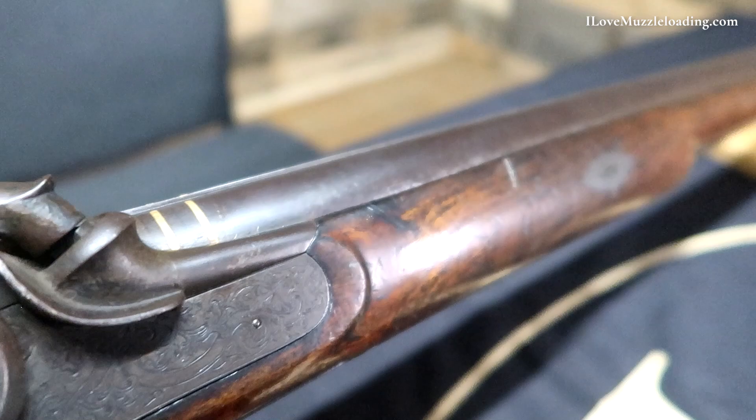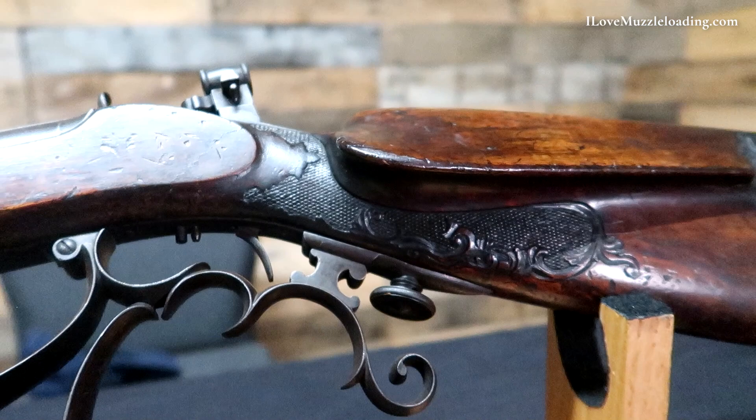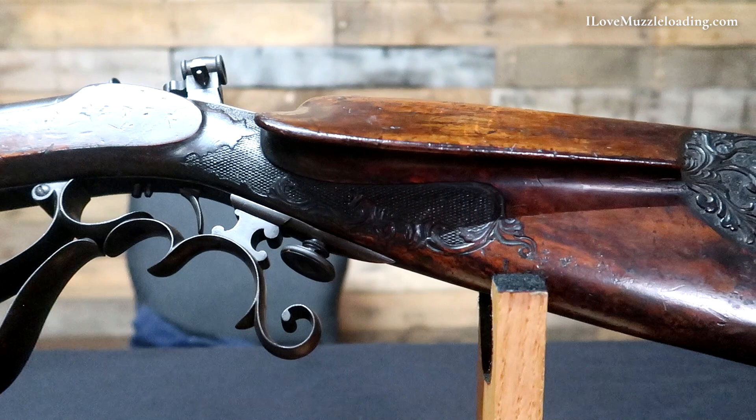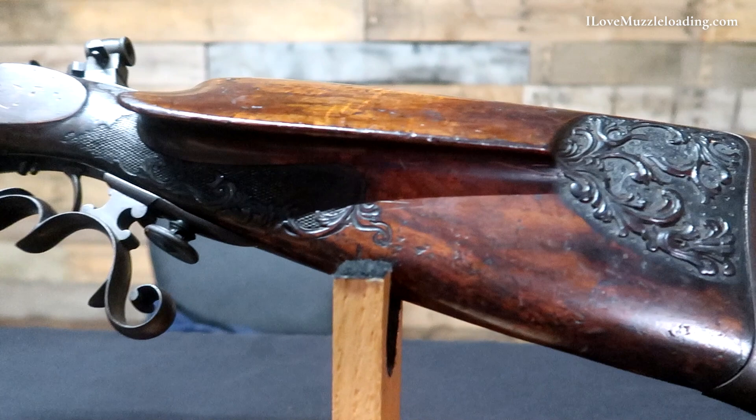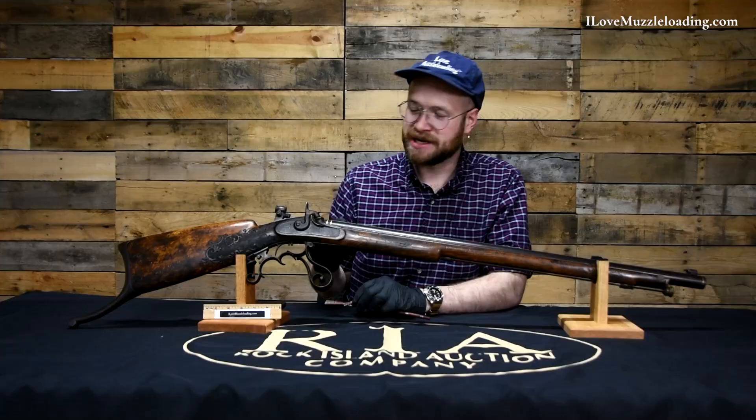Target rifles in a contemporary, 21st-century sense have all but lost the artistry. Many of them are just designed to be mechanical machines to do their job and do it well. But at the beginning and some of the first steps of target shooting, we combined the artistry of arms making for the period with the purpose-built machine — and that's what we have here.